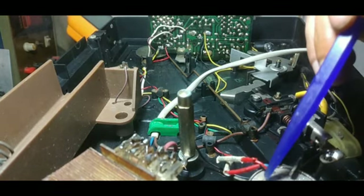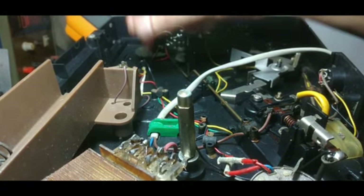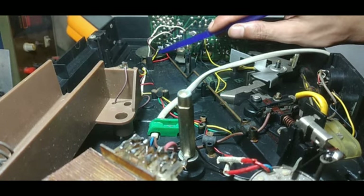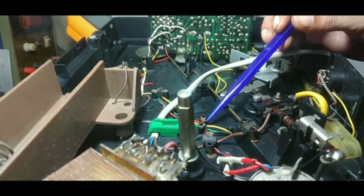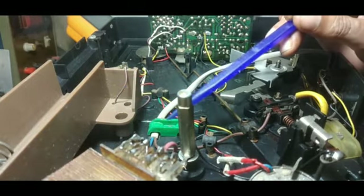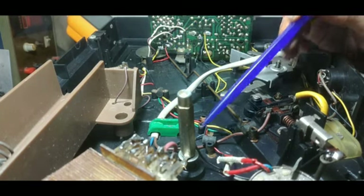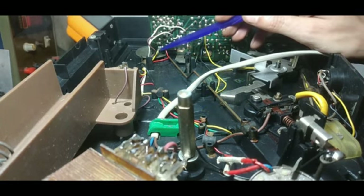Now you can see this is the motor. Two wires come from this motor — one is red, one is black. The red one goes to M+ and the black one goes to M−. And there is another wire in yellow color which is also attached here, and this wire is going to the switch. The other two connections of the switch are: one is the chassis ground and another is the battery ground. So when the set is played through battery, the battery ground will come to the switch and will connect and disconnect with this M− point.